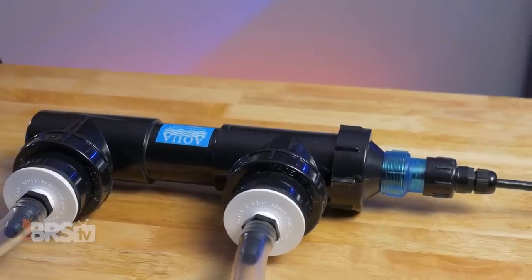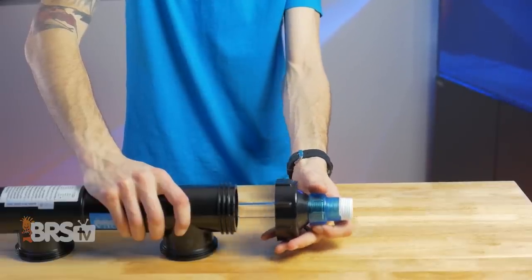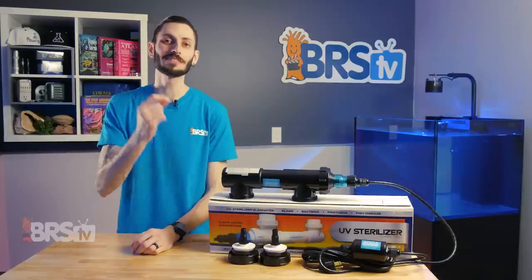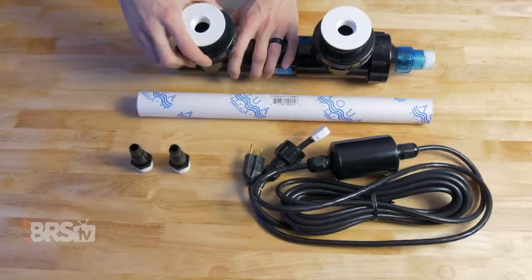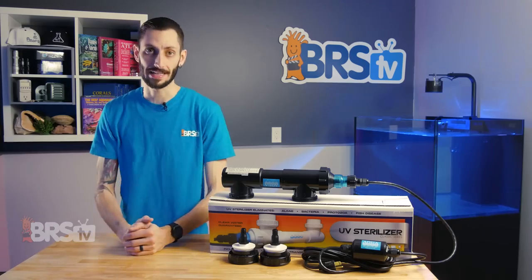Their Classic Series is an inline sterilizer like many sterilizers. It features a clear cap that will glow while your UV lamp is on, so you know the bulb is doing its job. The twist cap at the top of the sterilizer is easy to grip and turn, so accessing the quartz sleeve for maintenance is easy. In the same fashion, the quick release T connections are very easy to take apart, so you can remove the entire sterilizer from the system when it's time to do maintenance.